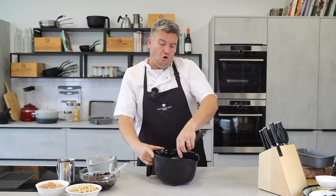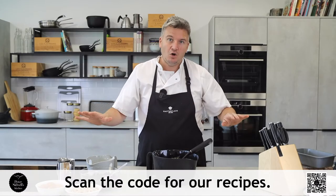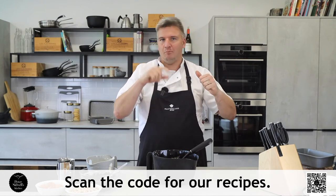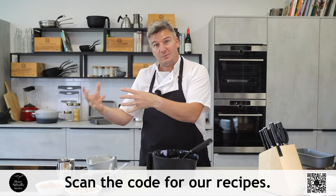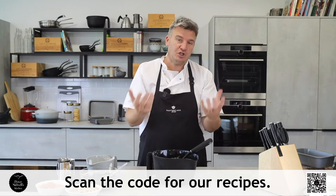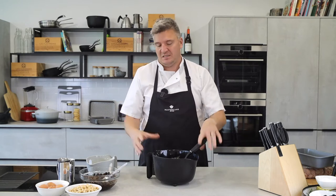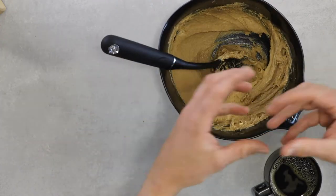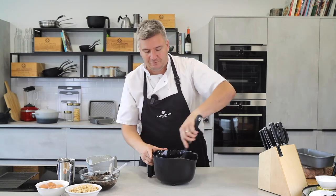All the recipes are available at masterclass.co. If you scan the QR code in the corner — if you're watching on a tablet, get your phone out, pause the screen, scan that code with your camera app and it will take you straight to the recipe page on the website. If you're watching on your phone, just go to masterclass.co and all our recipes are in the recipe section. We also broadcast on YouTube and Instagram, so if you're watching on Facebook you can catch up on other platforms too, including Instagram TV.